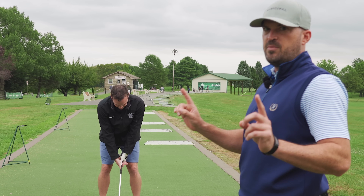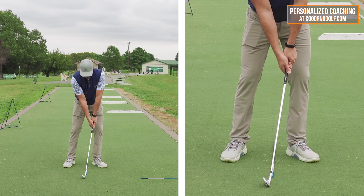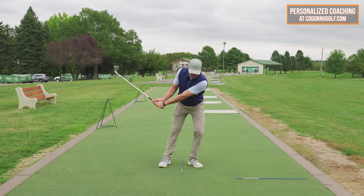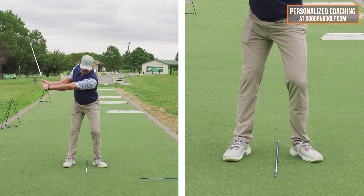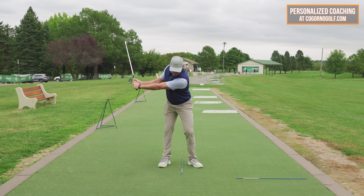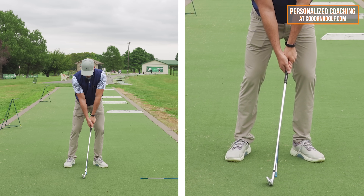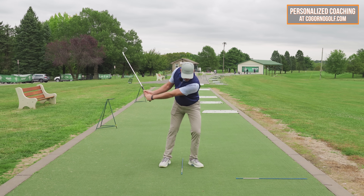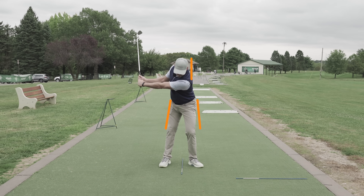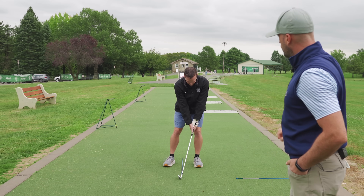We did a couple with no arm swing yet, just to feel the body motion. So in the beginning: feel the handle and weight forward, stay there, and everything goes this way. If I had a scale under my foot I'm going from 60 to 70, 80, 90 — increasing the weight on that side. Now in the next couple, do the same thing but let the arms come down as well. Get the club head to hit the mat. Handle forward, weight forward — feel the body going down and forward, let the arms clip the mat, and work into the follow-through.